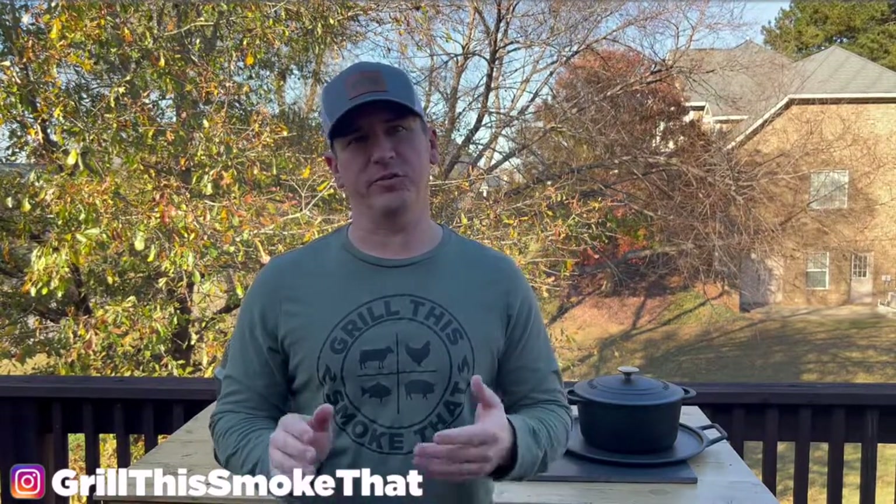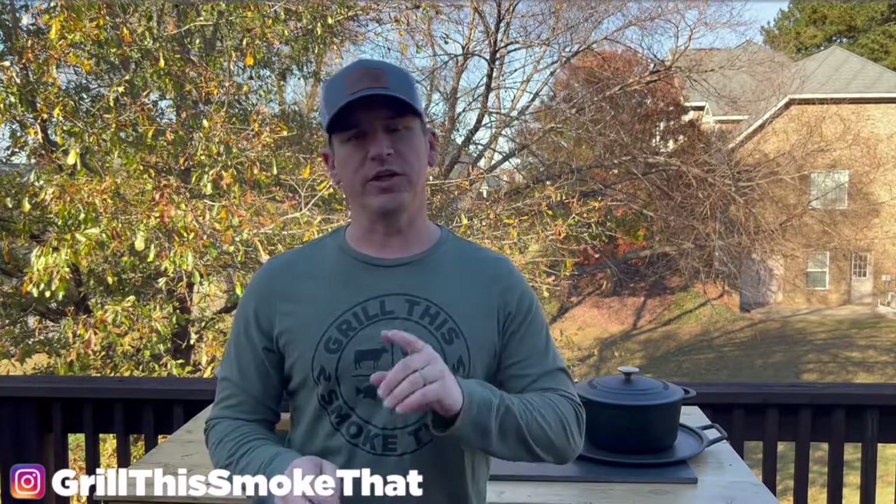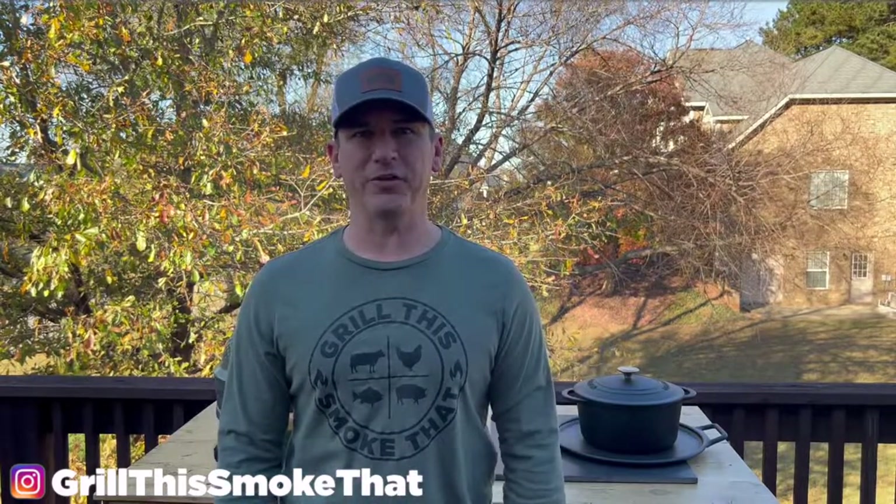I hope this style video was helpful to you. If you have someone in your life that cooks on a griddle, such as a Blackstone or a Camp Chef griddle, I have a video for that as well showing all of my favorite accessories. You can click the link shown on the screen right now and it'll take you right to that video. I hope you guys have a great day.